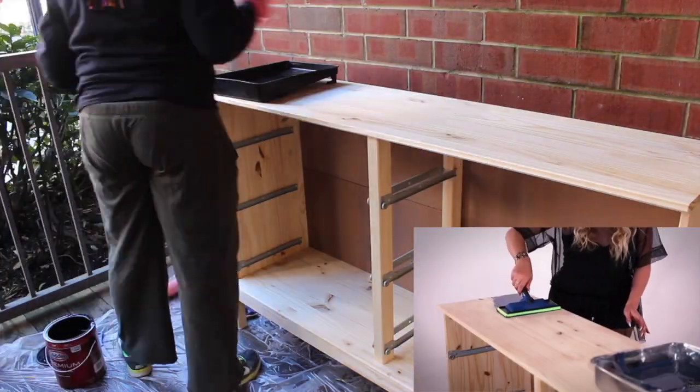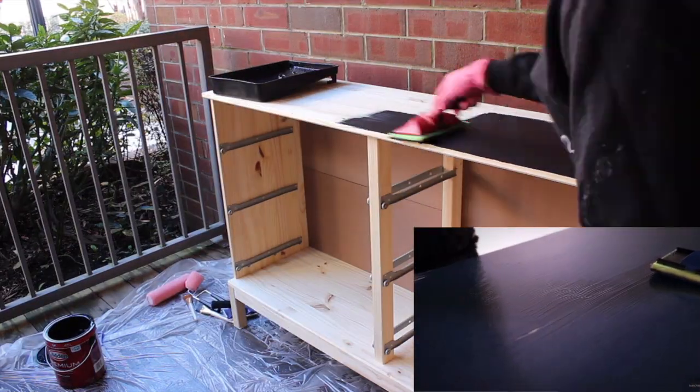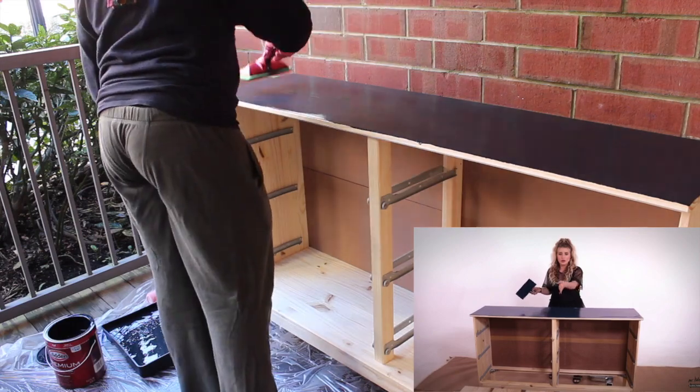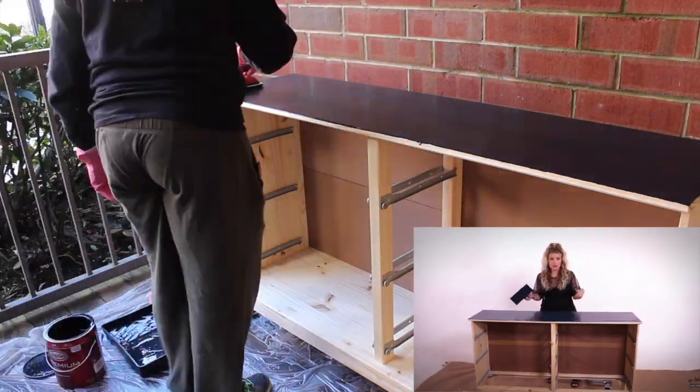I'm going to use one of these foam pads to apply the paint. What I love about these is it's a nice large surface area and you can get a really smooth stroke over the wood grain. I'm just going to use this on all of the larger areas and then probably go in with a brush on the small areas. I'm going to get this entire body of the dresser painted, and I've also laid out all the drawers here because it just makes it so much easier to paint them when they're not inside the dresser.